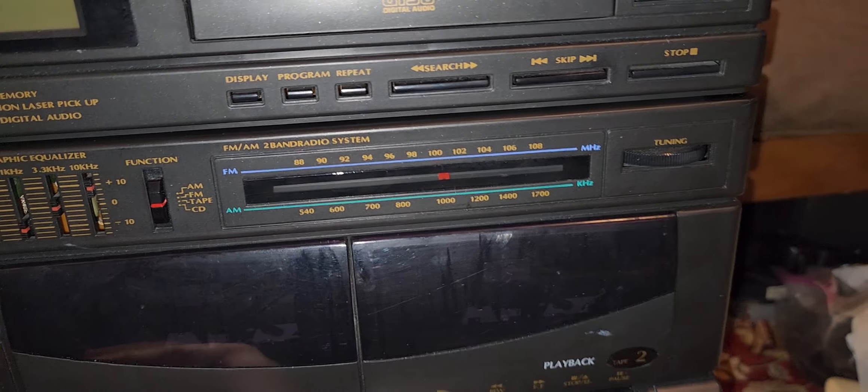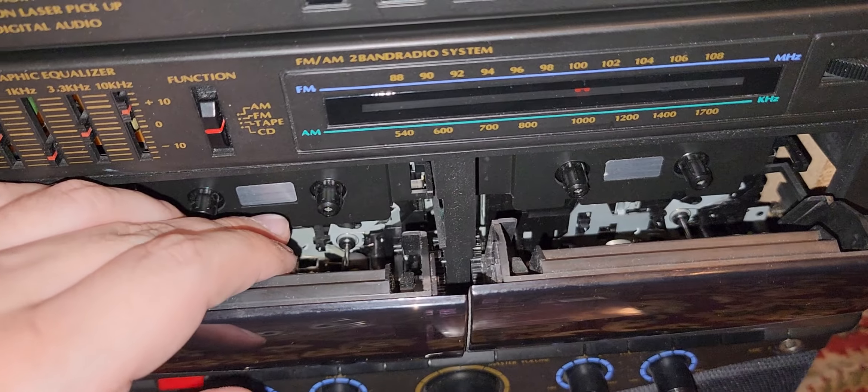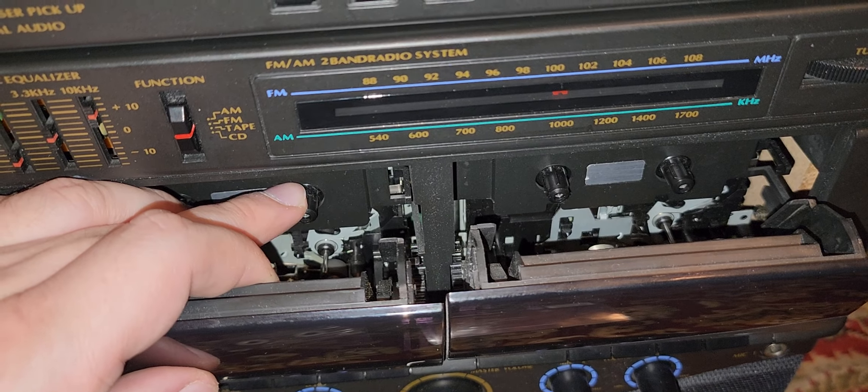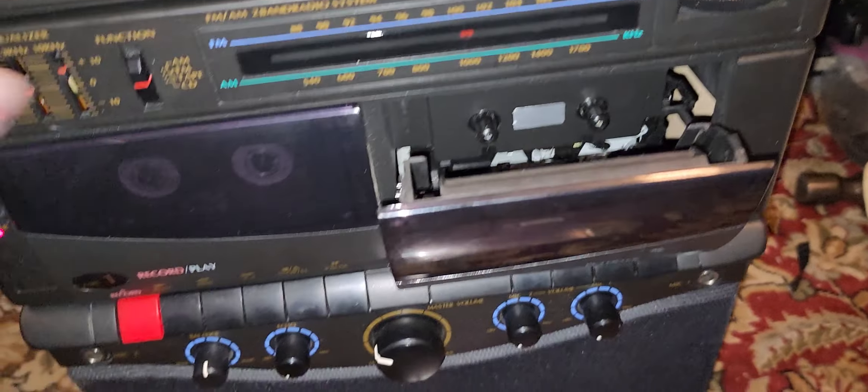The tape players finally work. It's a full auto-stop system, so if for some reason the take-up spool gets jammed, you don't really have to worry about much tape chewing.